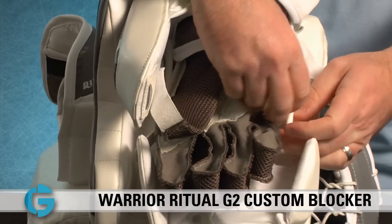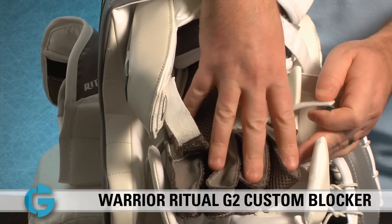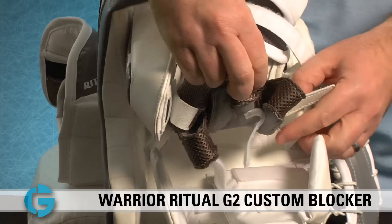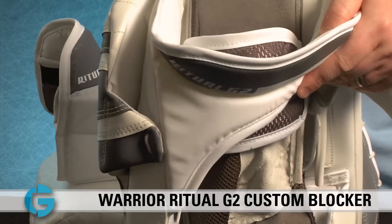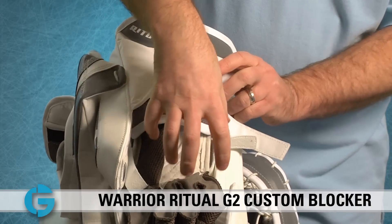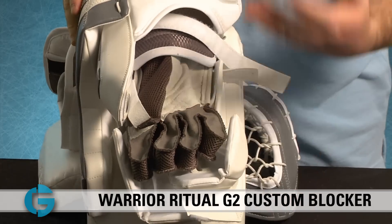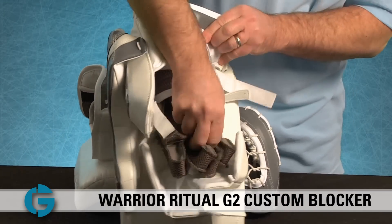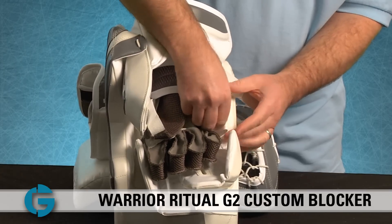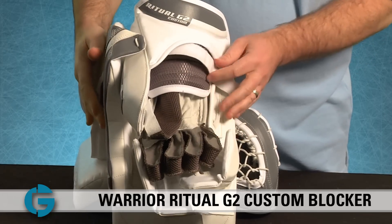This serves a couple of different purposes. First, you can customize the placement of the palm in the blocker itself — if you want a little more blocker below your hand, undo the blocker here and in the back, take the palm and move it back slightly, giving you a better fit and more board below your fingers. Conversely, if you want a more centered blocker palm, center it to exactly where you want it, put the straps back in, lace them up, and you're good to go.